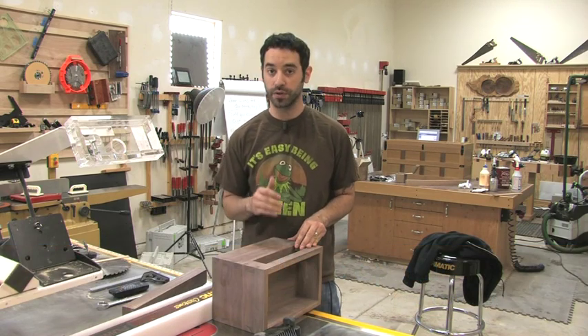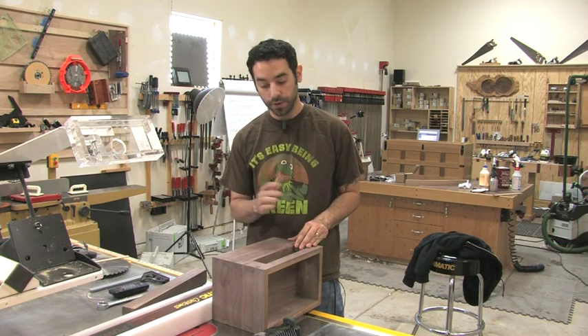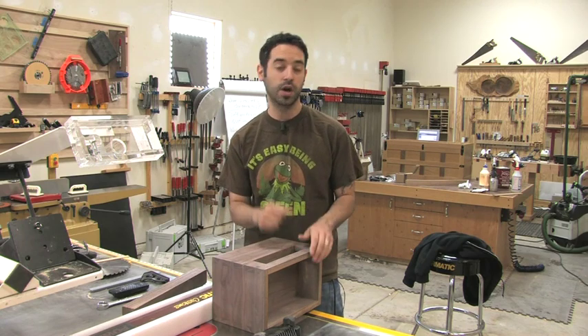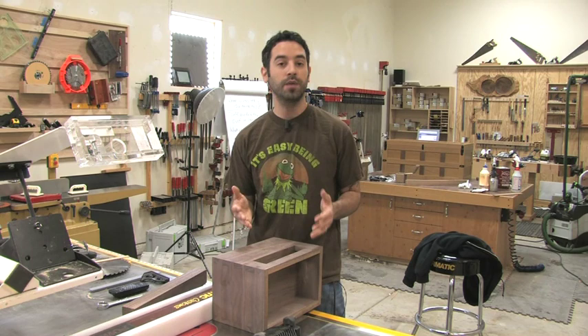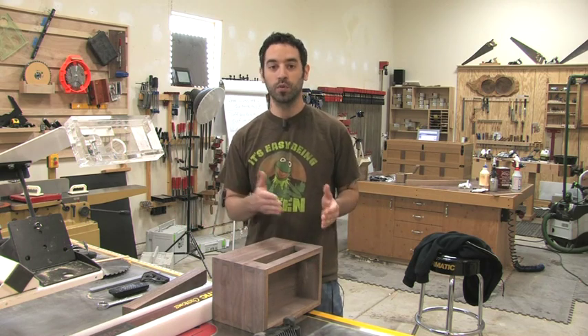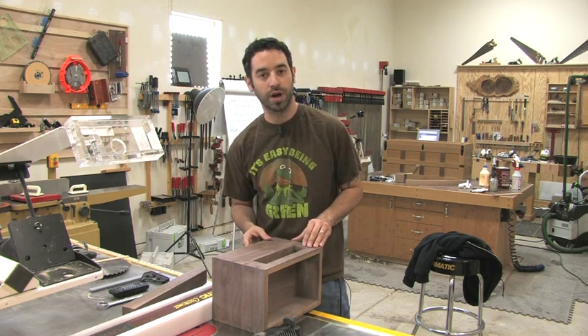Some of you may remember about a week ago I made a post about this really cool collaborative project going on over at the Sawmill Creek Forum. A couple of the guys over there — the two that I've been in contact with are Jim and Dewey — had this idea to create a project that would travel the country and different woodworkers would work on different parts of the project.